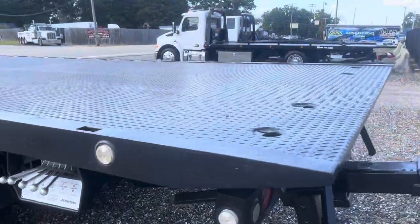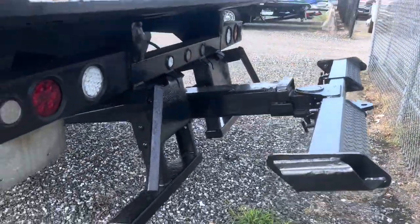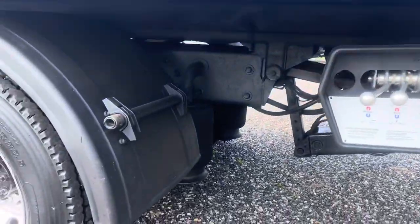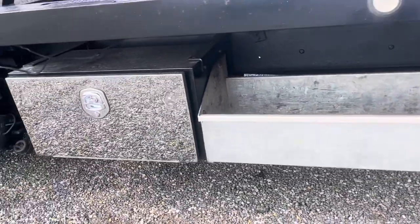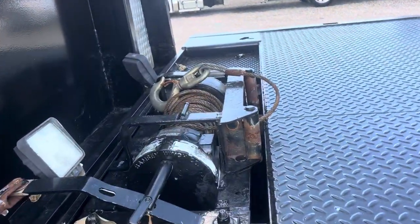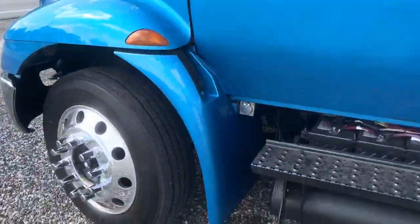This unit's got a Jordan steel bed, full fender covers — tire covers, I should say. Bed supports have some surface rust but doesn't appear that any of them are rotted through. Storage box, toolbox, Ramsey winch, light bar, 4300 series.